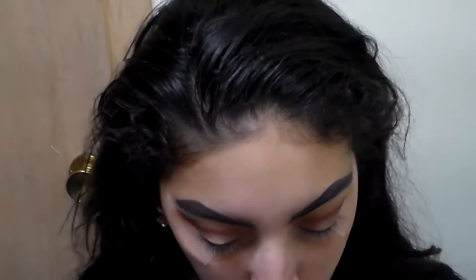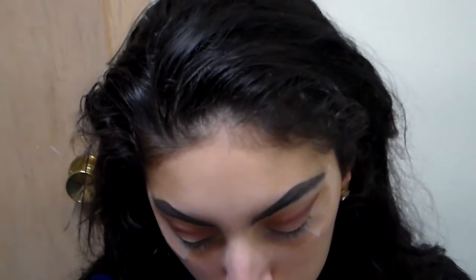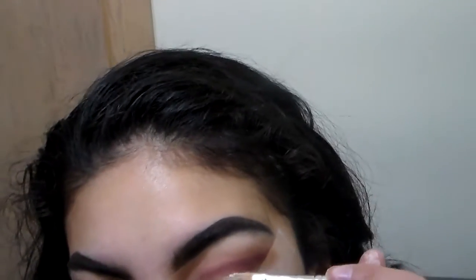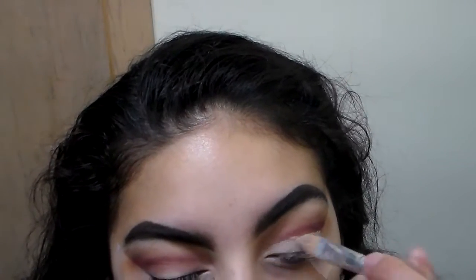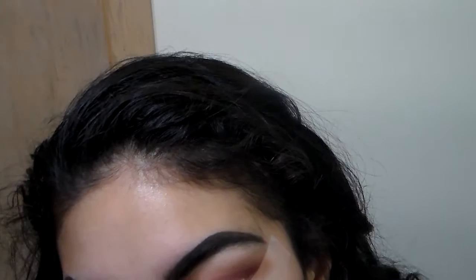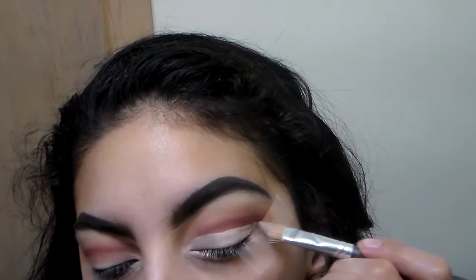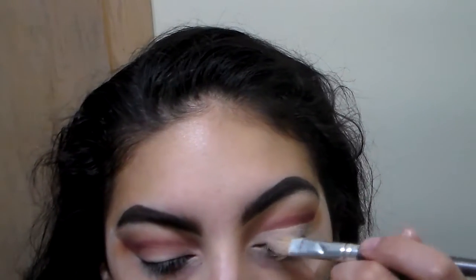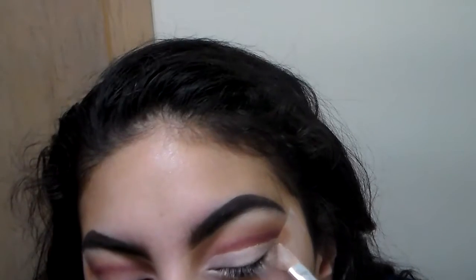I blended a little bit there, and now I'm going to start cleaning up my lid with my LA Girl Pro Concealer, using a kind of angled brush — I think it's a Valtese brush. I don't list the brushes I use because I really don't keep track of their names, and the names always smear off from how many times I wash them.